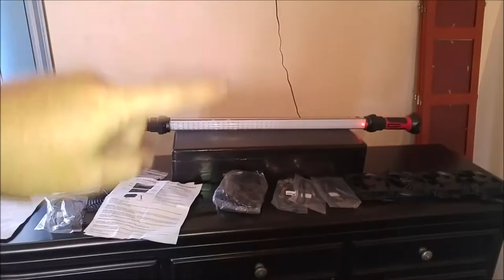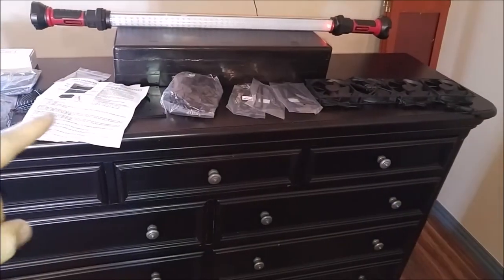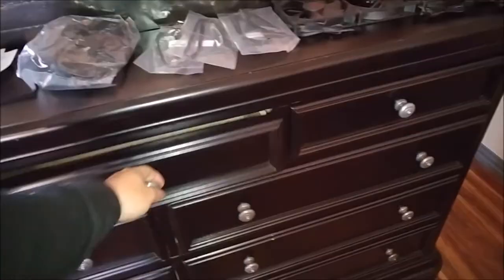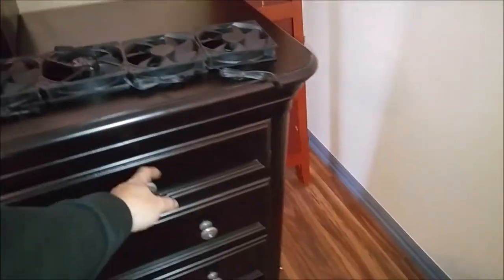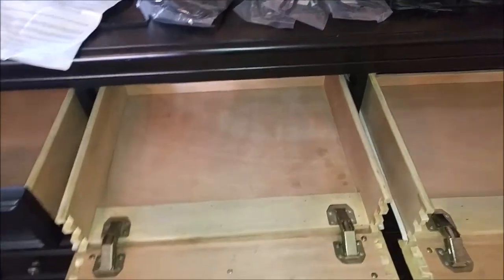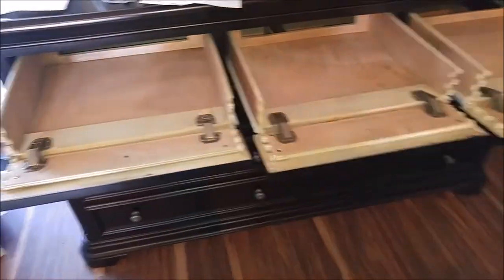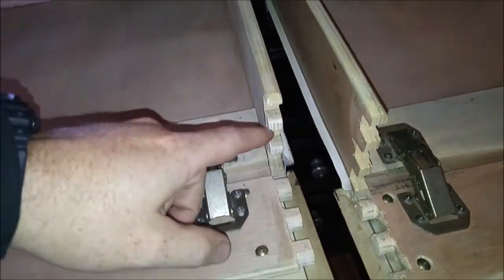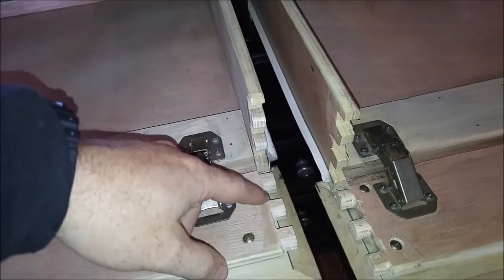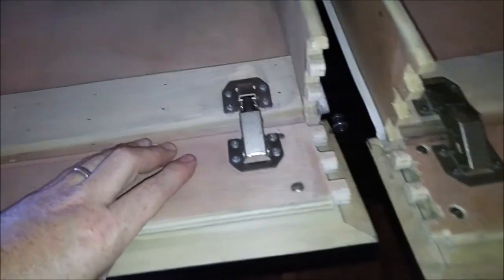So obviously a TV sits up here and I didn't really want anything on top. What we did was we had these drawers that pull out and we put a hinge in there so they'll fold down. The way I had to do that was you had to knock these out and then we had to sand them over so they'll slide up and fit in real nice.